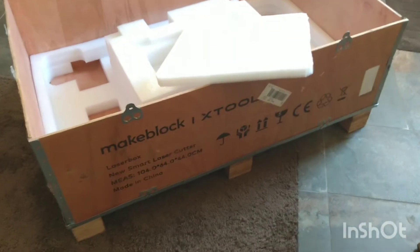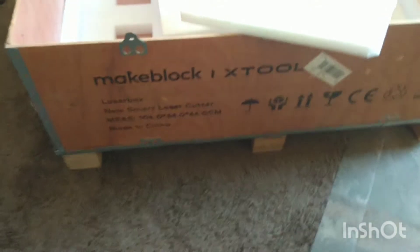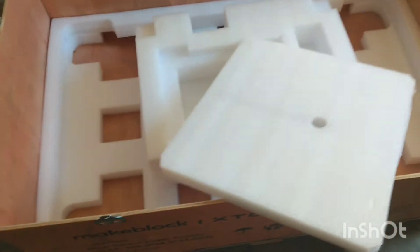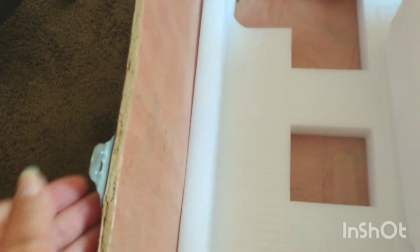All of that was packaged very well in a big crate, which does need two people to move around. You can take the lid off the crate very easily with something to pry the clips up. Foam was all around it, and these are the pieces that were inside. So, packaged very well — so far it looks like it came through shipping fine.